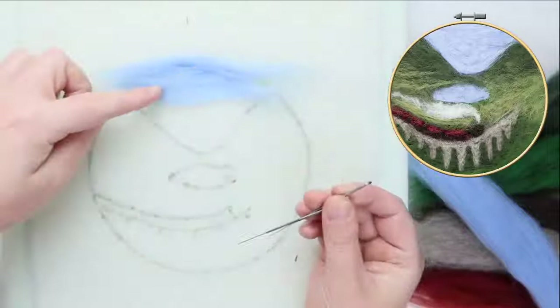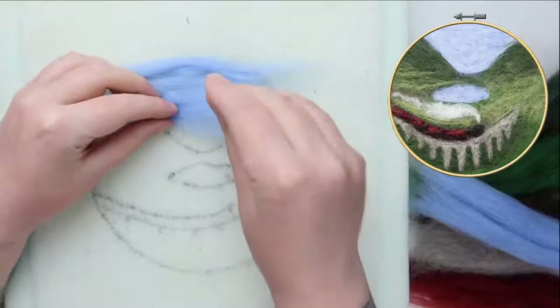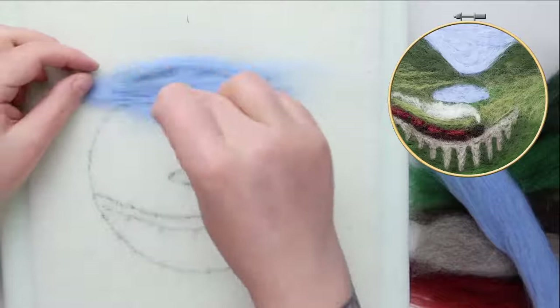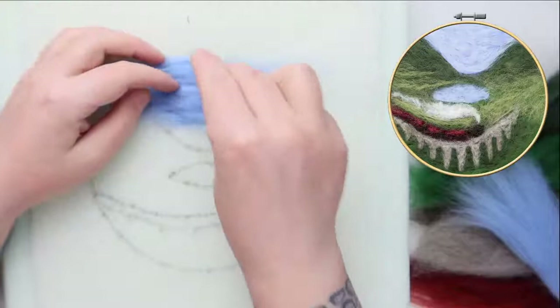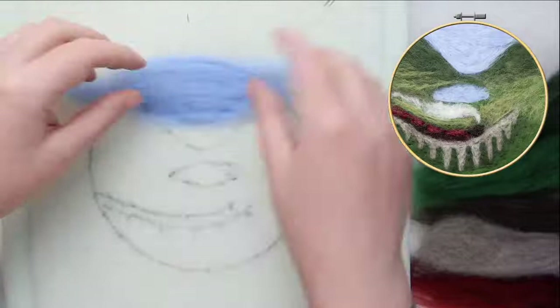I'm going to just felt along while I'm chatting — I'm filling up this top area with blue. It's a really good idea to count your needles in and out for each project so you don't lose a needle. If a needle does break — it does happen — dispose of it safely; I like to tape them up a little bit and put them somewhere safe. I'm just filling in the sky now, and I'm going to try not to tell too many steam train stories.